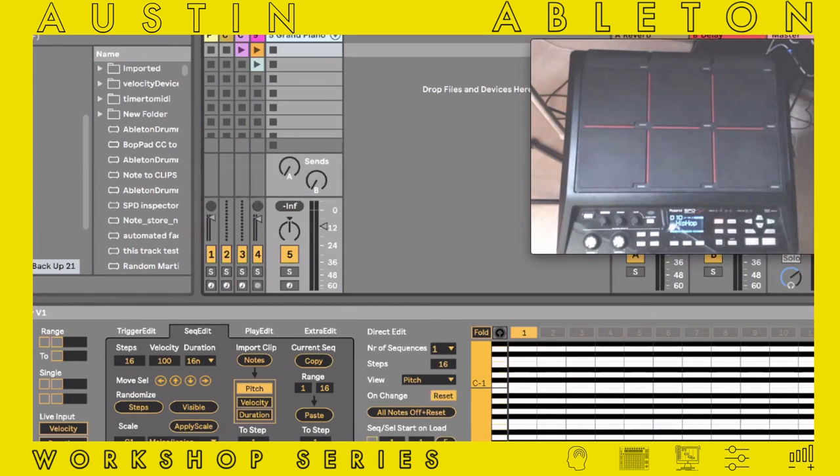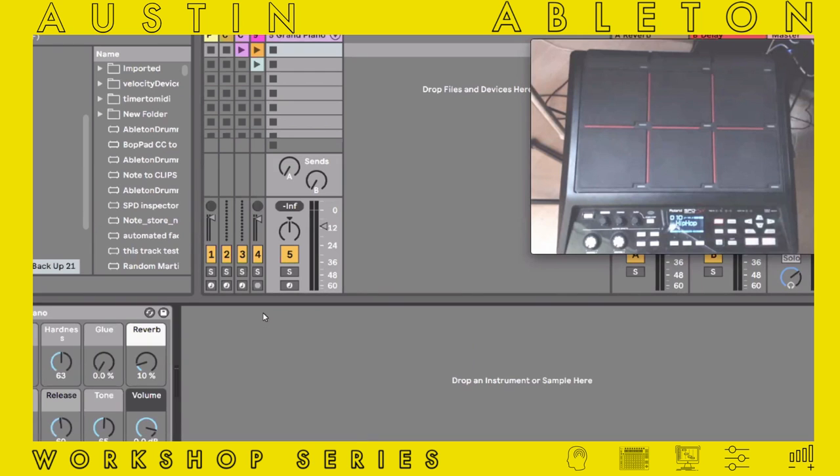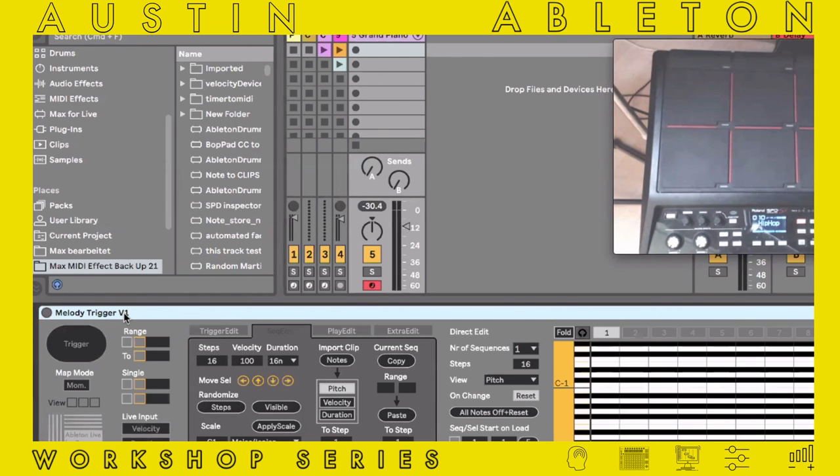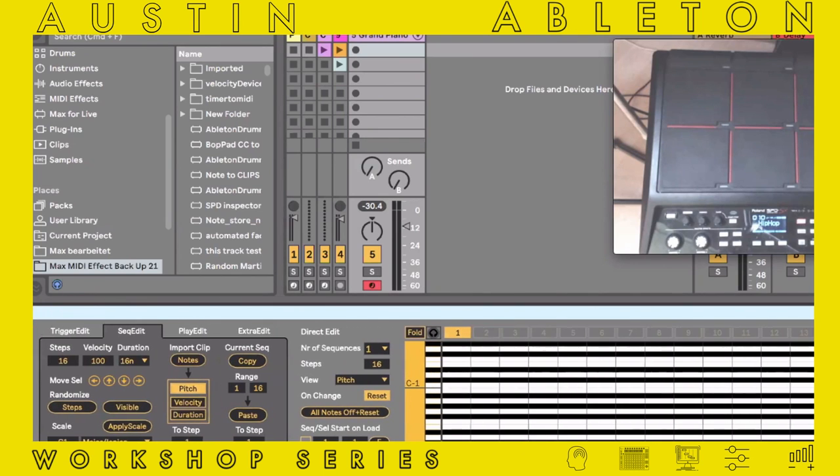You can see now I have one track where I have one device in front of a grand piano plugin. If I'm now playing and activating this track, you can see that I'm getting all those different MIDI note pitches here and they are going into the grand piano preset from Ableton Live, but only one note at a time.